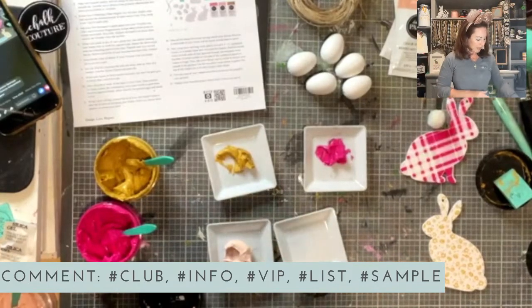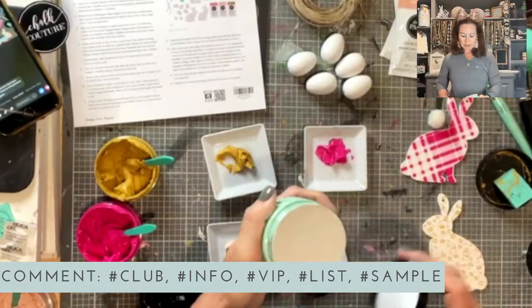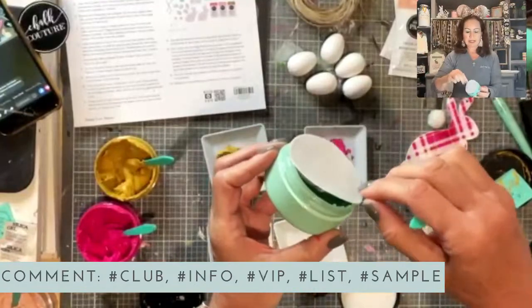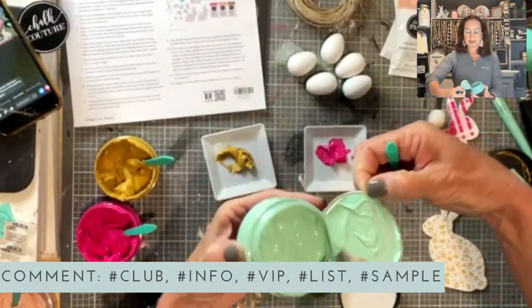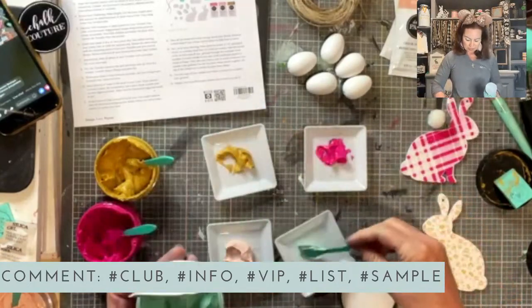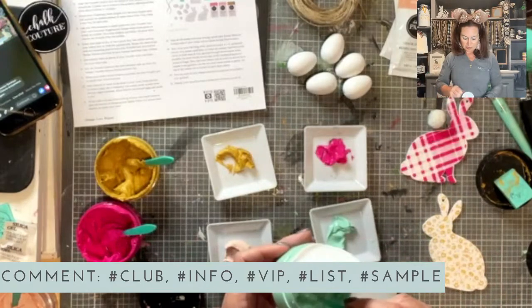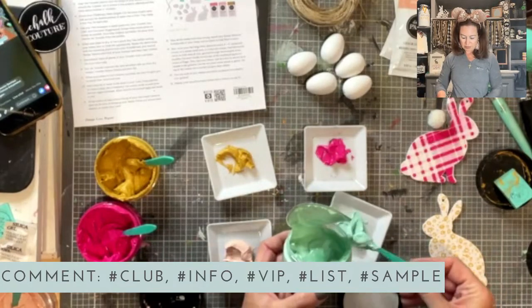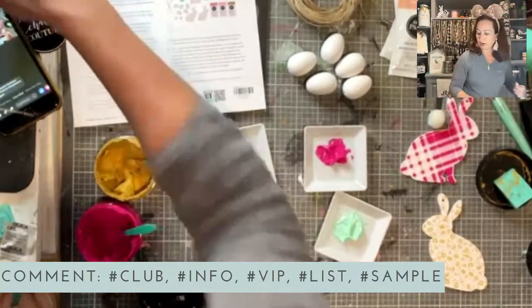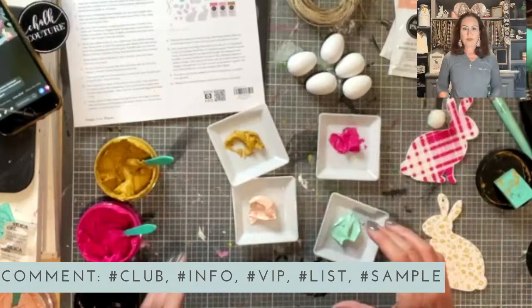Eggshell Blue is one of our new En Vogue colors, which means it's only here for the season — when it's gone, it's gone and not coming back. I might even use some Academia because it's just so beautiful. So we're going to add a little bit of water.